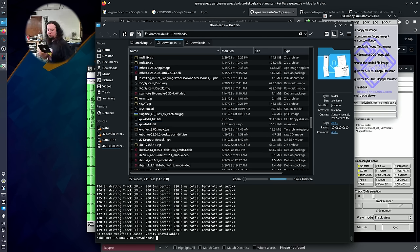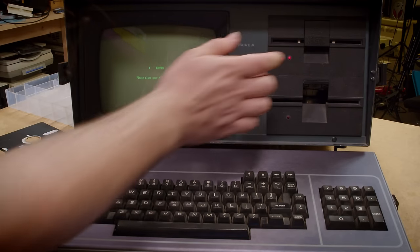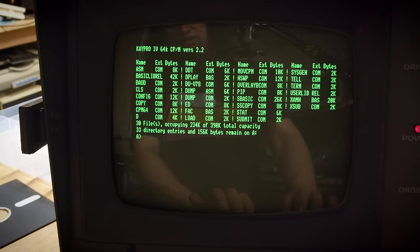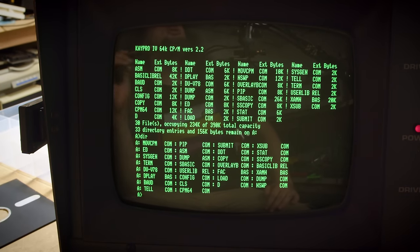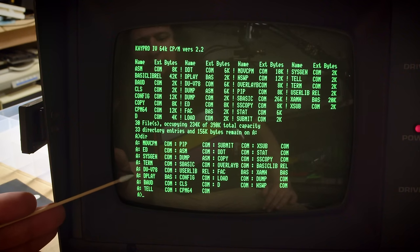Popping in CP/M — oh yeah! We have an operating system. We can do a dir listing. So what all do we have on here? Sysgen allows you to make new system disks — that's a super useful program to have. There's also baud.com, which might be used for configuring the serial port. One of the critical things about how CP/M machines work is that your loaded RAM environment contains your configuration for the serial port: baud rate, bit length, stop bits, all that.